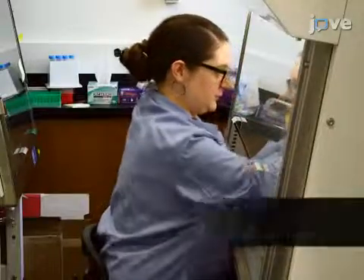Generally, individuals new to this method may struggle, because removing the backing of the double-sided tape that holds the cell-capture membrane to the side of the PCR tube requires practice. Demonstrating the procedure will be Jen Reed, a senior technician from my lab.